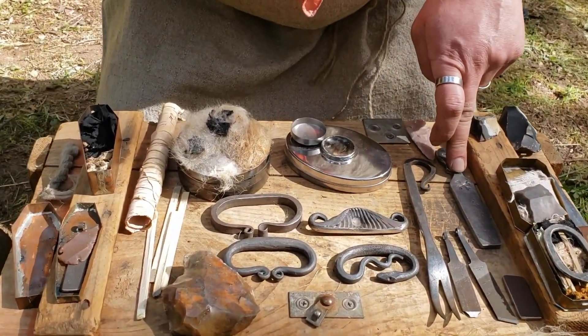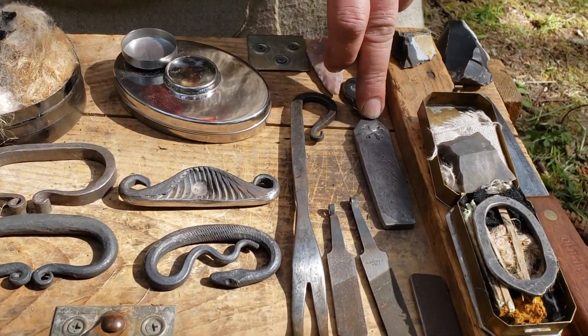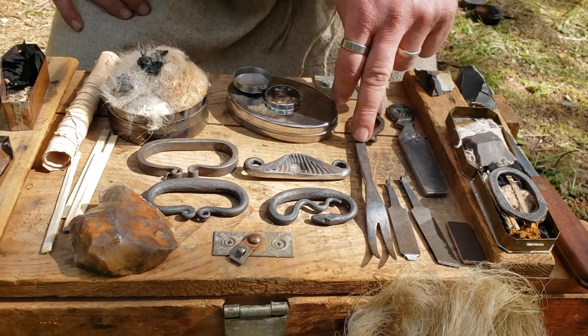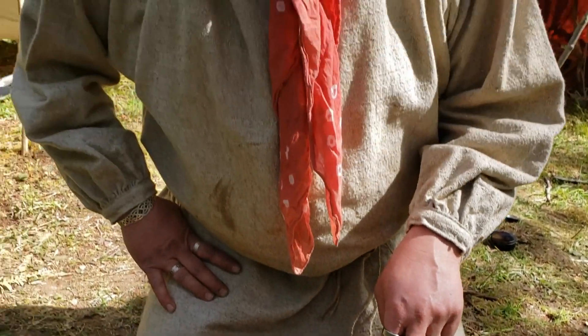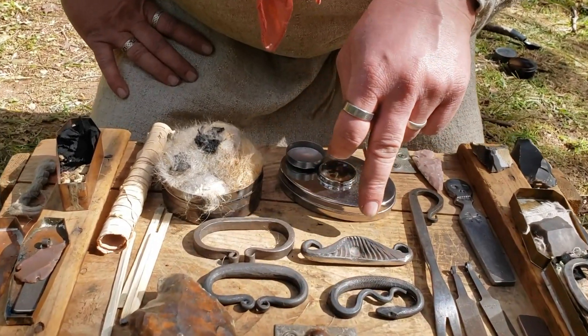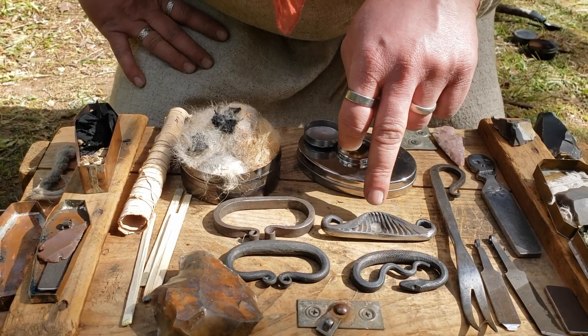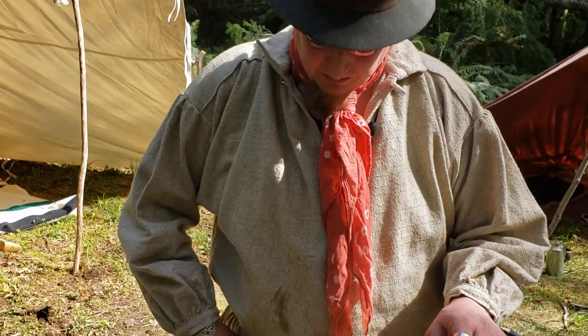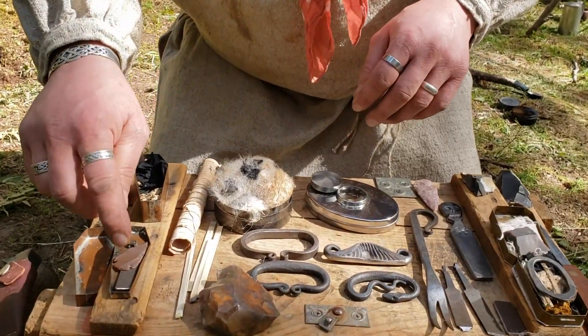If I remember correctly, these were New Mexican style. I have some typical old busted files. If you've ever seen The Revenant, you'll see the striker fork. These three were built by the same fellow, Paul. This nice mustache one has a little divot in it so you can use it when you're doing bow drill. And here's another broken file.